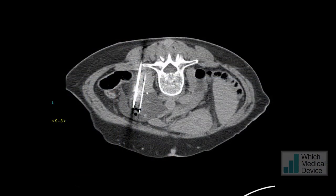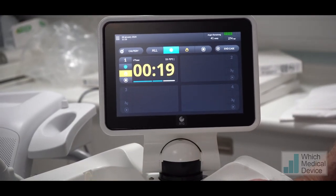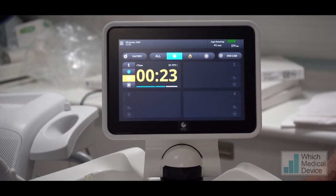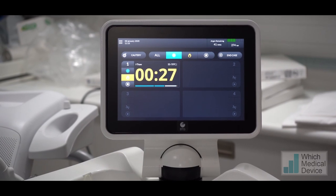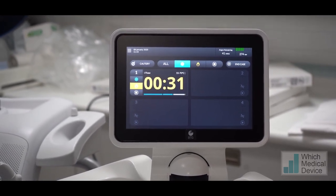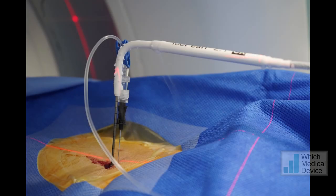Partway through the ablation you can see the ice ball starting to form, seen as a low attenuation area within the kidney. There's also a small amount of gas from the hydrodisection. We then allow this to thaw — passively for about nine minutes and actively for about a minute. This is the active thawing going on at the moment, and once thawed we then perform cryoablation a second time.